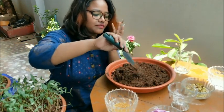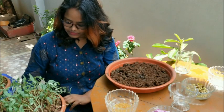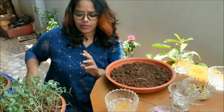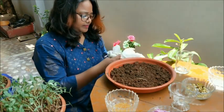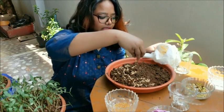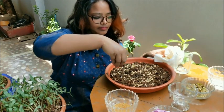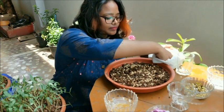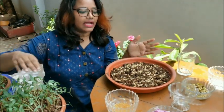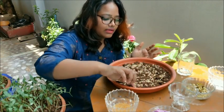I've added just one inch of soil. Now take the sprouts and sprinkle them like this over the soil. Done with adding — sowing the seeds is complete.